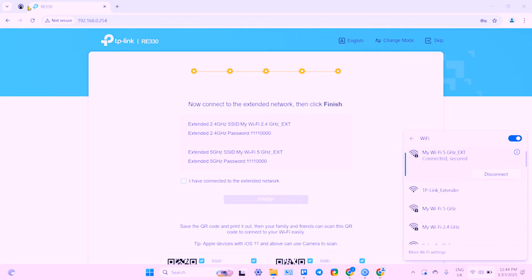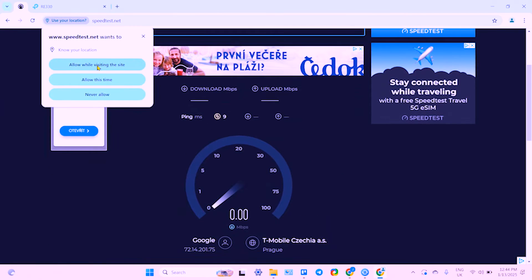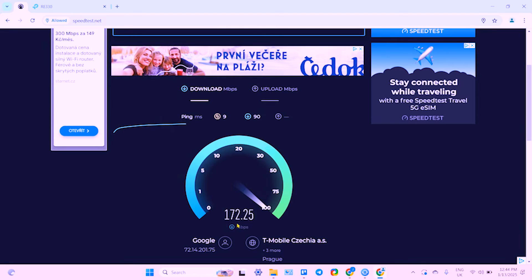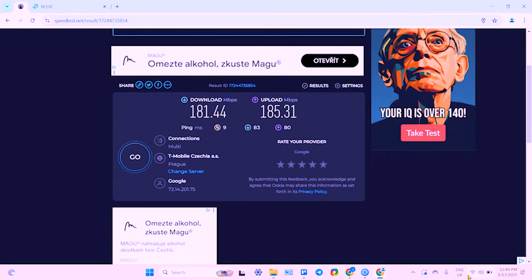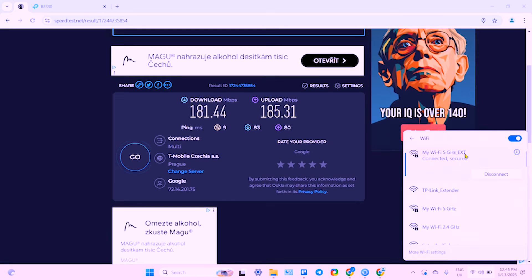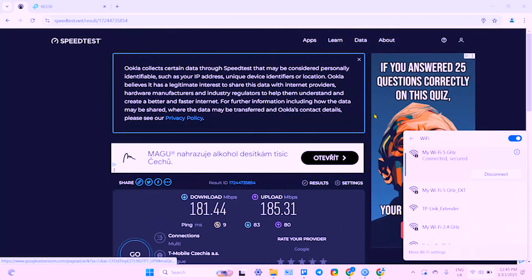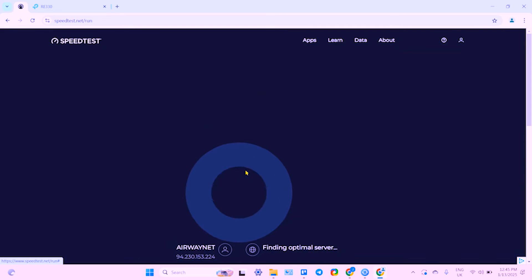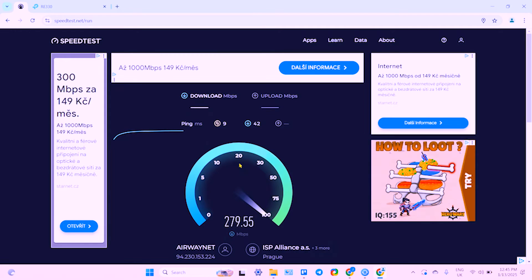Let's connect to the 5 gigahertz band — it's faster. Connected and secured. Now let's check the connection speed using speedtest.net — just click Go. Good speed, good for a home office or streaming movies and YouTube. Now let's compare it with the main network. Let's connect to the main Wi-Fi network and run the test again.